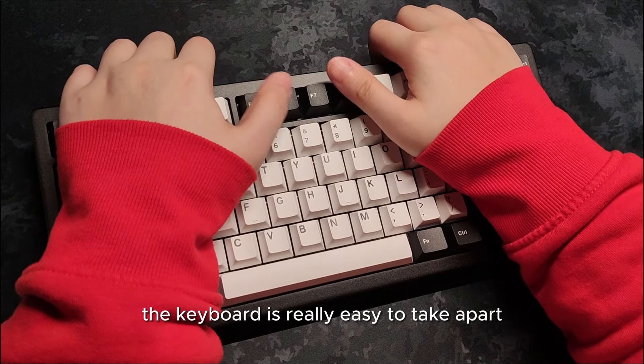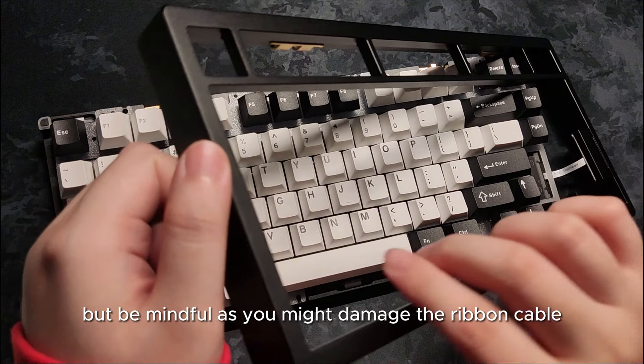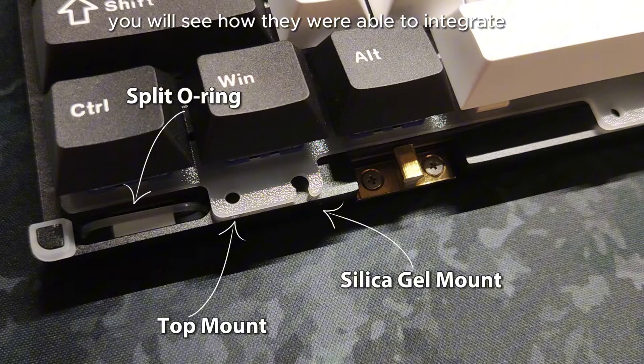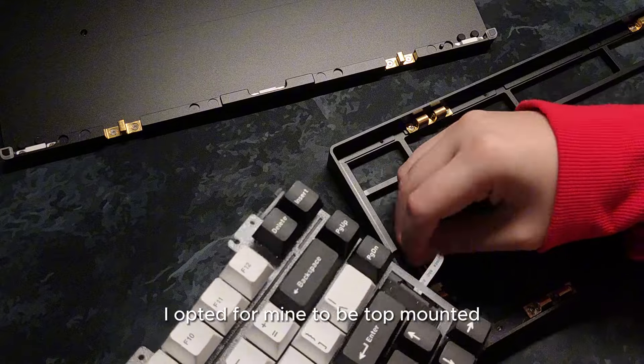The keyboard is really easy to take apart because of the screwless design, but be mindful as you might damage the ribbon cable connected to the screen. Opening the keyboard, you will see how they were able to integrate three mounting options that you can reconfigure easily. I opted for mine to be top mounted.